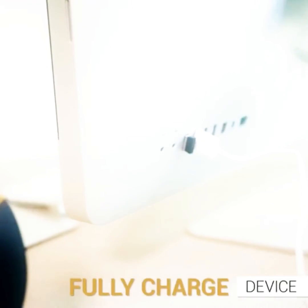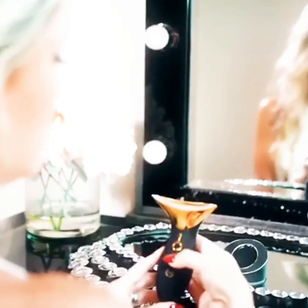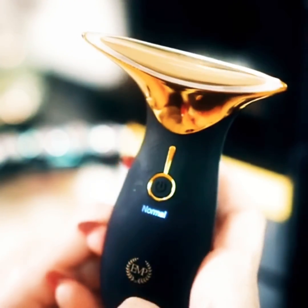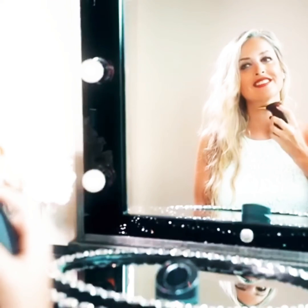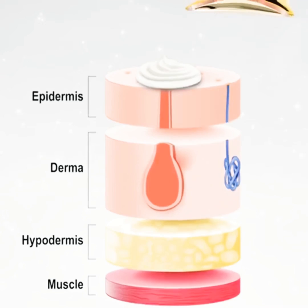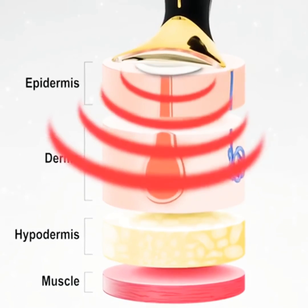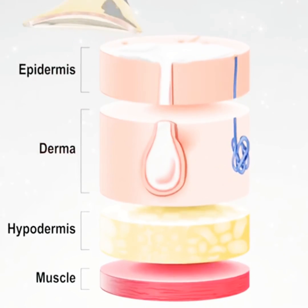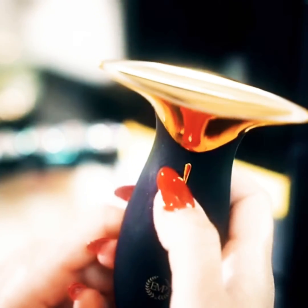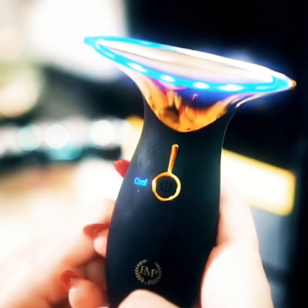First, fully charge the device. Press the power key for five seconds to turn on. The device will enter normal mode, which is engineered to massage your skin through its vibrating motor that helps improve skin vitality. This mode allows products to absorb evenly and deeply into the core of the skin, treating the problem at its source.